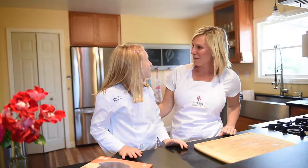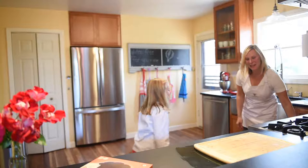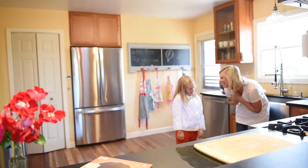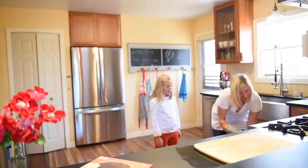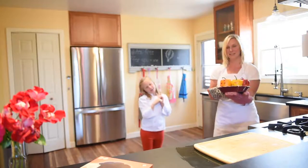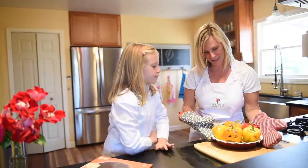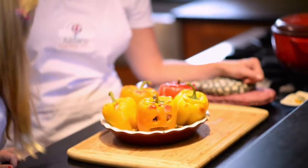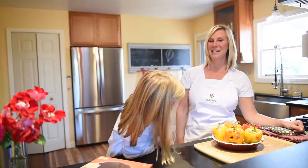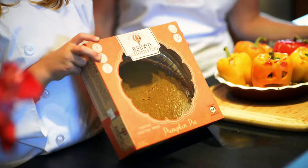I think it's time to check the peppers! They smell delicious. And look — done! Here they come, they're so cute. The kitchen just smells so good. I would pair this with a spinach salad. Delish, huh? Yep — and pumpkin pie!